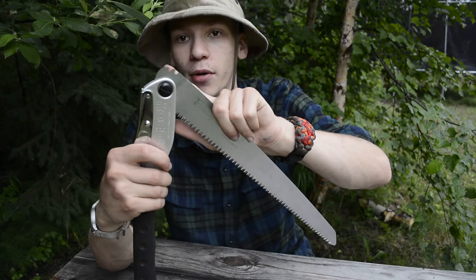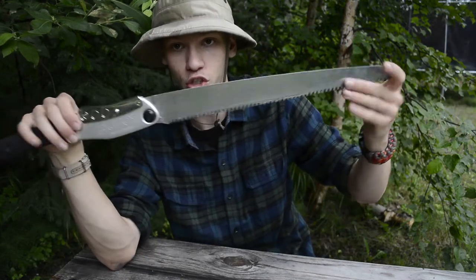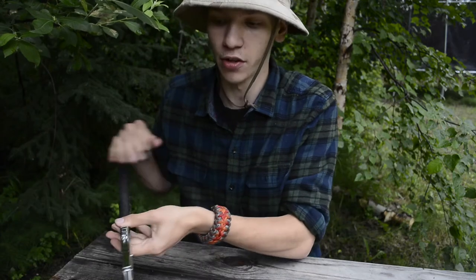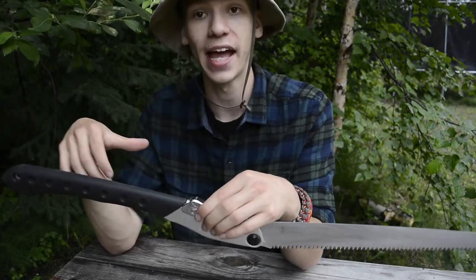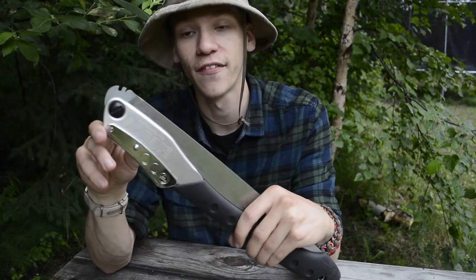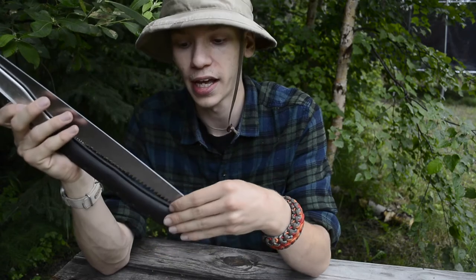Something I really like about Silky saws — this one included — is that there are two notches up on the tang. The first notch just makes it look normal, but I've come to really like this secondary notch. What it does is set the handle higher than the blade, so if you're cutting lower than your body — say something close to the ground — this secondary notch elevates your hand away from the ground so it's not banging into it, while still allowing you to saw at a lower height. At first I thought it was a little gimmicky, but I've found myself quite a few times opting for that secondary notch and really appreciated how it works in particular situations.